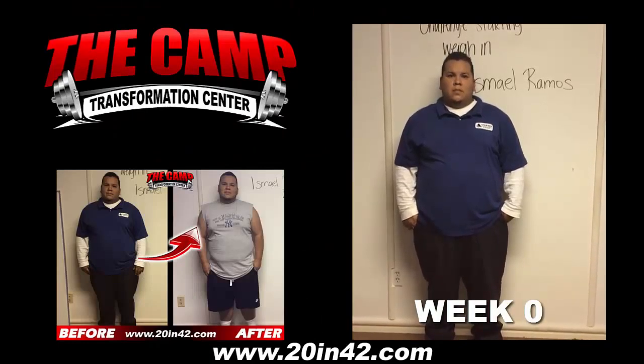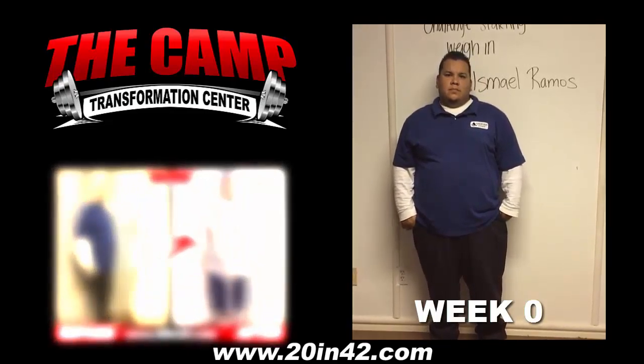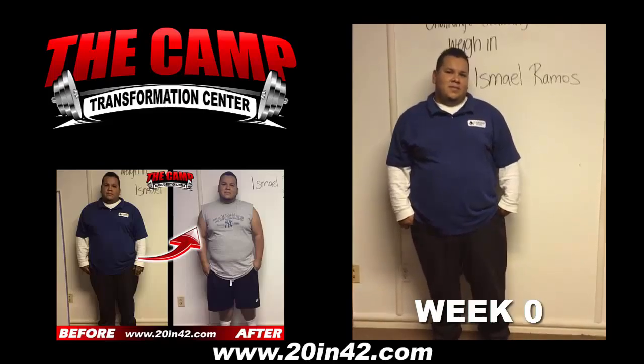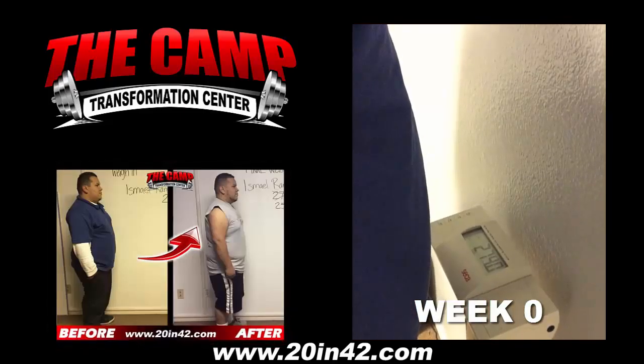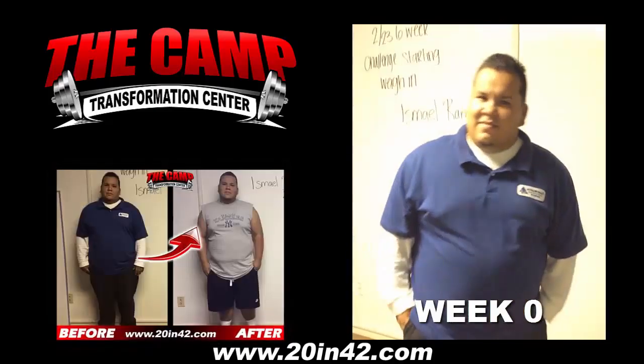We're here with Ismael Ramos today for his 6-week challenge starting weigh-in. Ismael, you ready to find out your starting weight? Let's walk over to the scale and see where you're at. Alright, 274.0 — you ready to lose 20 pounds in 6 weeks?